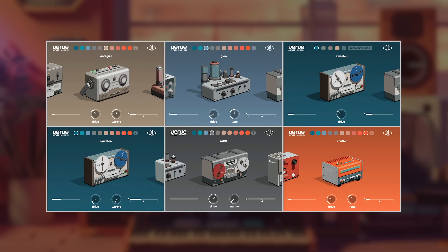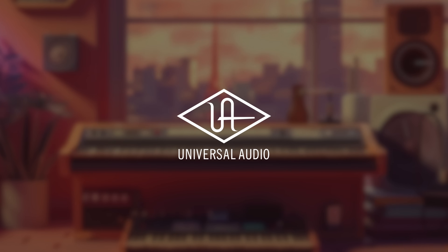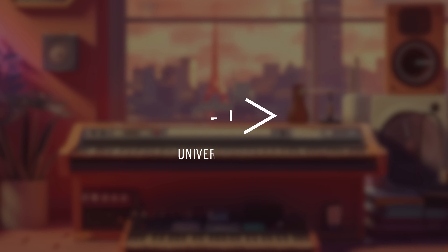I want to thank the guys at Universal Audio for having me and for letting me talk to you about their new plugin. Have fun with it — it's an awesome tool. Here's to happy tracks. Thank you.